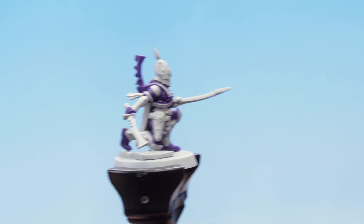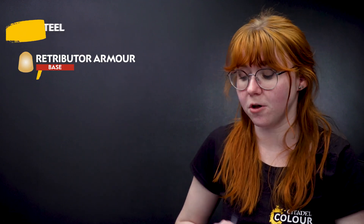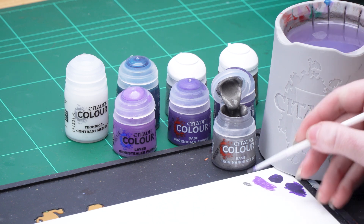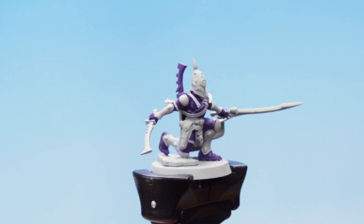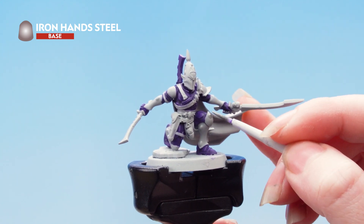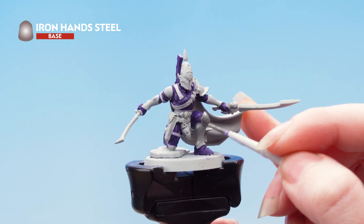With that highlight done, we're now going to move on to our metallics. We're going to use Iron Hands Steel for the silver and Retributor Armor for the gold. I'm going to take some Iron Hands Steel onto my palette, thin it down with just a little bit of water, roll my brush back up to a point, and apply that all over the silver areas of the armor. Just take your time with this and be as neat as you can.